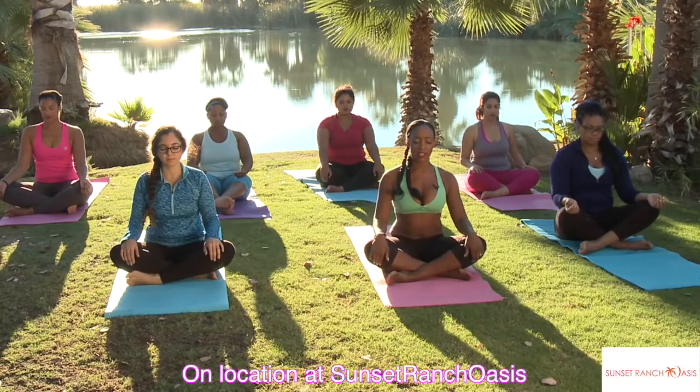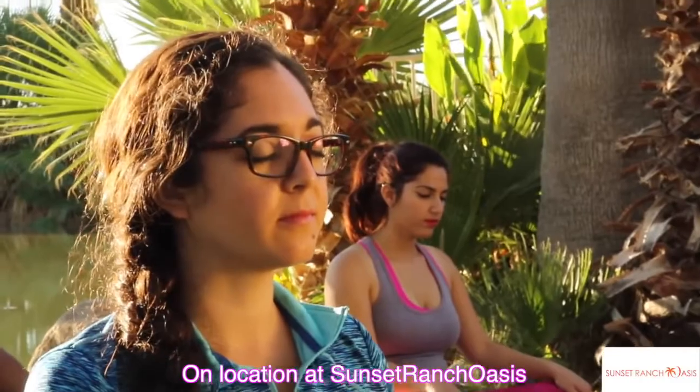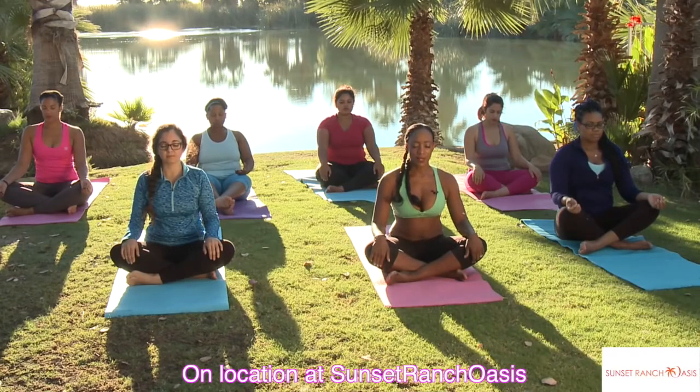You're going to sit nice and tall, relax the shoulders, open up the chest. You're here — you have the sun around your body, you have oxygen, clean air, beautiful plants. You're healthy, you feel amazing. Just breathe into yourself. Take a moment to be grateful for this present moment.